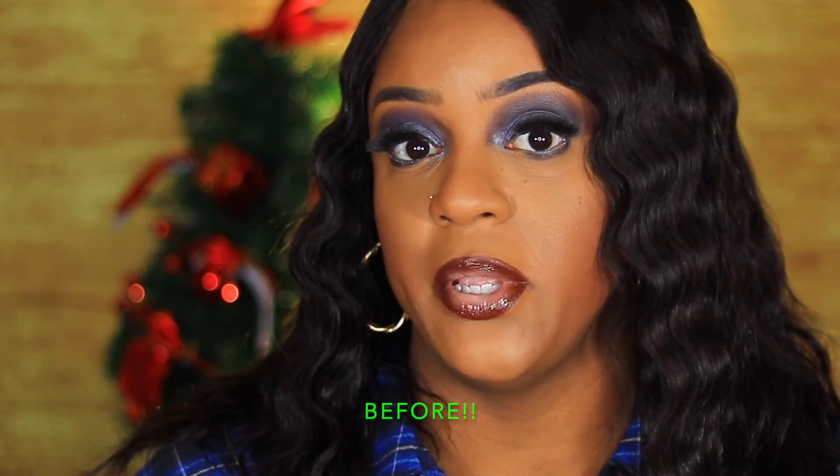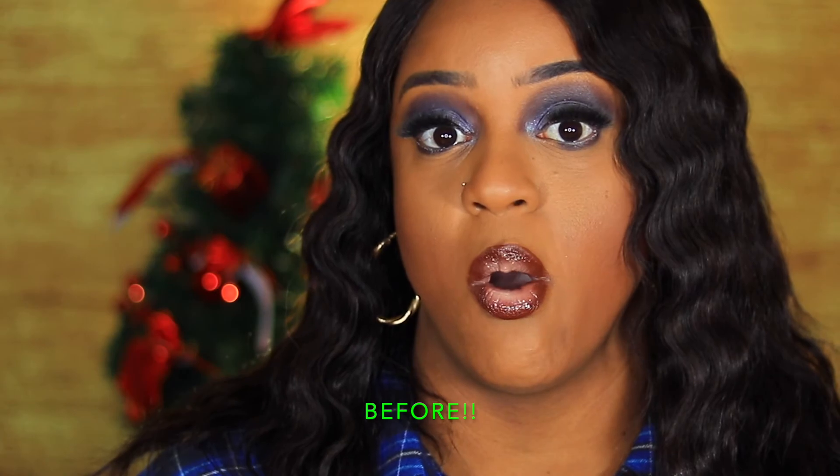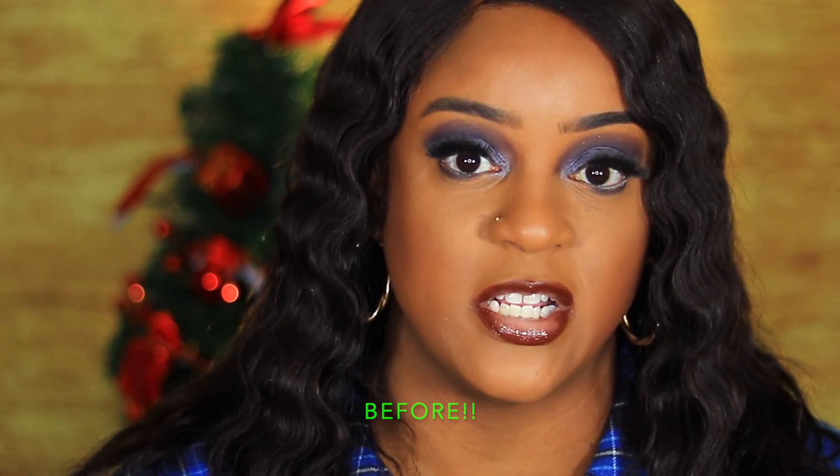I had some ColourPop lip products but I didn't even use them — I'm just so used to using my Maybelline matte liquid lipstick. If you enjoyed today's video, please make sure you like, comment, and subscribe. The ColourPop haul will be up after this, so I can show you all of the products I purchased from ColourPop during their Black Friday sale. As always, I'll see you in my next video. Bye guys.